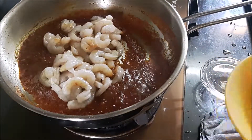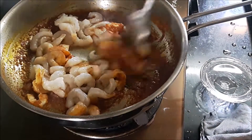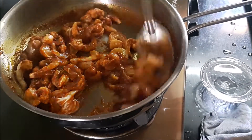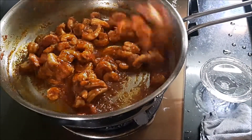Depending on the size of the prawns, they take very little time to cook. If you overcook them, they turn out rubbery and don't taste good. If you want to retain the beautiful flavor and taste of prawns, make sure you cook them for less than five minutes — anywhere between three to five minutes.